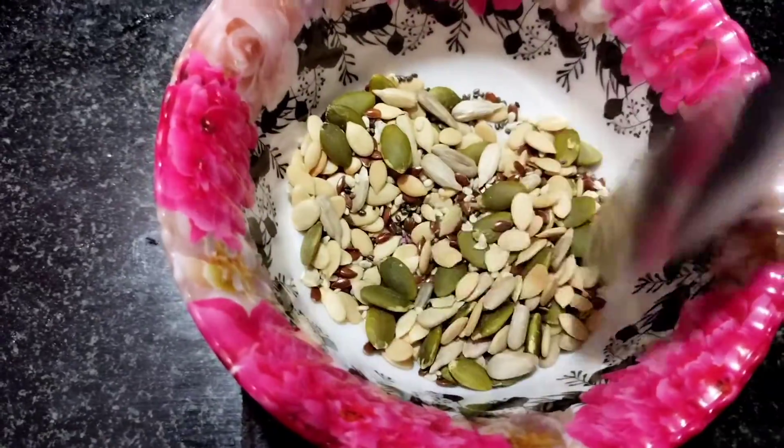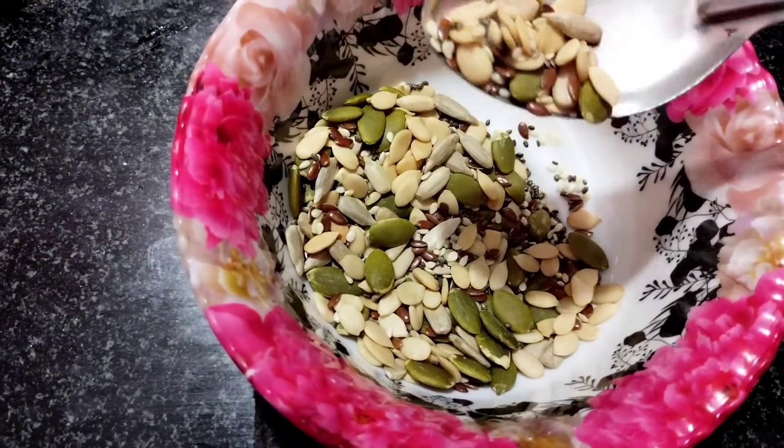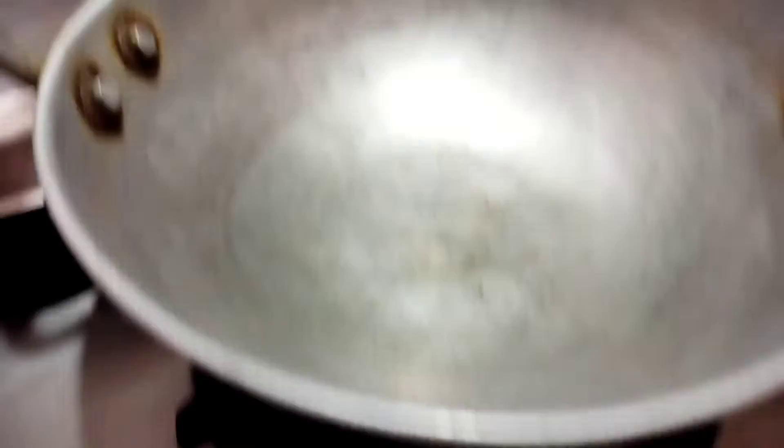It's available on Amazon. You can check the link in the description box if you want to check the seeds. And then we will use the seeds.